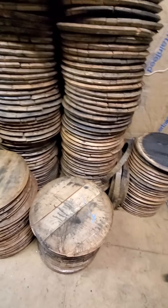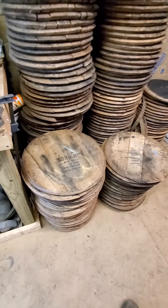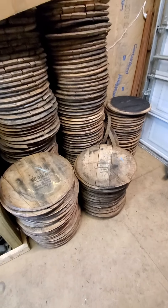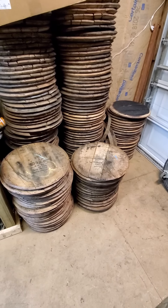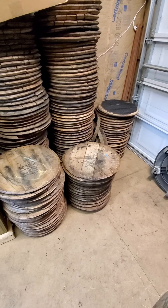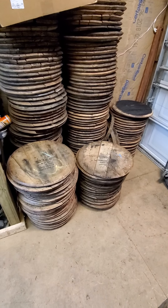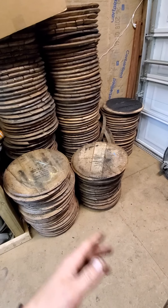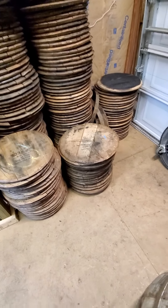Hey everybody, this is David with Mayhem Laser again. Want to do a quick update video. This video probably won't be that great because I'm taking it with my phone and I don't do video editing — I'm a welder by day. Anyway, first of all I want to say thanks to everybody who's been ordering lids and all the people who are coming to Florida and buying lids. I will see you guys down there.